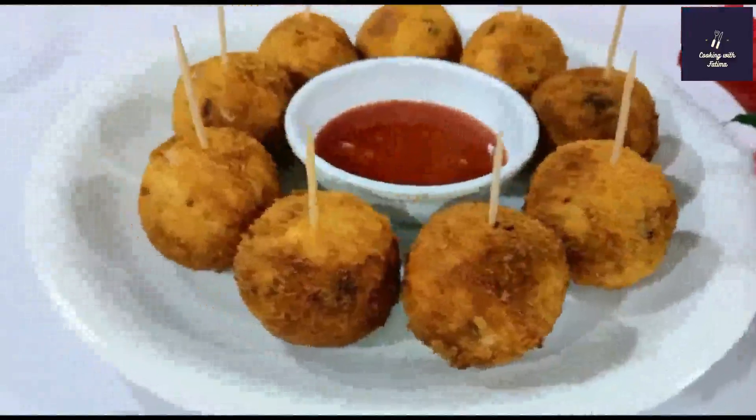Now we will fry them. If you want to store them, you can store them for up to 2 weeks. Let's fry them in medium flame — because the chicken is already boiled, everything is cooked. We will fry them for 3 to 4 minutes on medium flame, turning them around until they are golden and crispy.